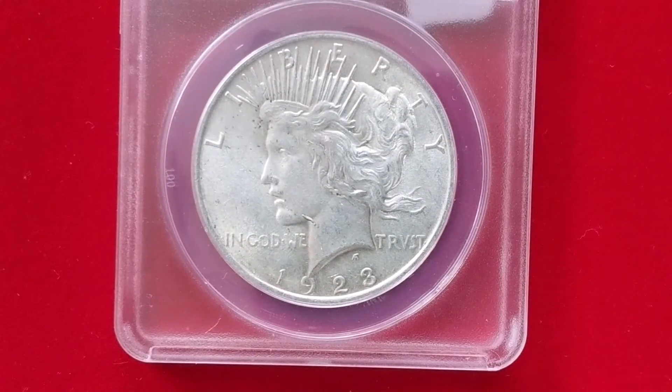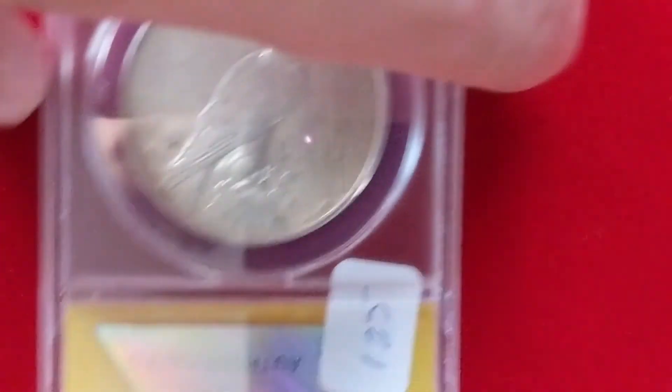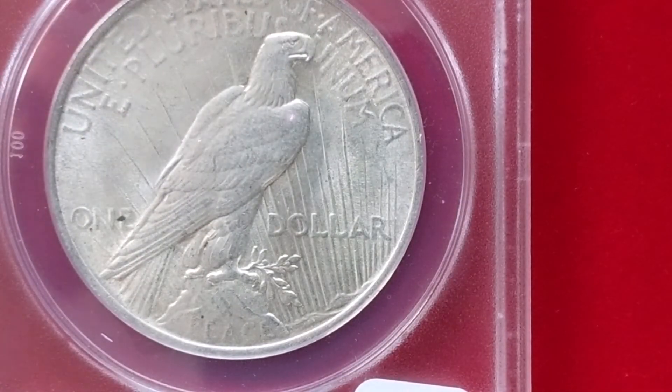You've got the standard profile on the obverse, and then the reverse upside down. If you zoom in at the bottom you can actually see the word 'peace.' You can see the word peace at the bottom — hence the peace dollar.